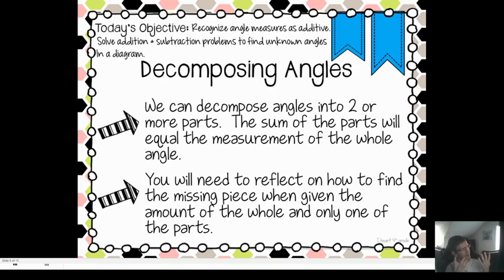That's composing — if you're putting angles together, you're adding. Now we've got decomposing, which is pulling apart. That means we'll be subtracting. We can decompose angles into two or more parts. The sum of the parts will equal the measurement of the whole angle. You'll need to find the missing piece when given the amount of the whole and only one of the parts. This will make more sense when we get going.